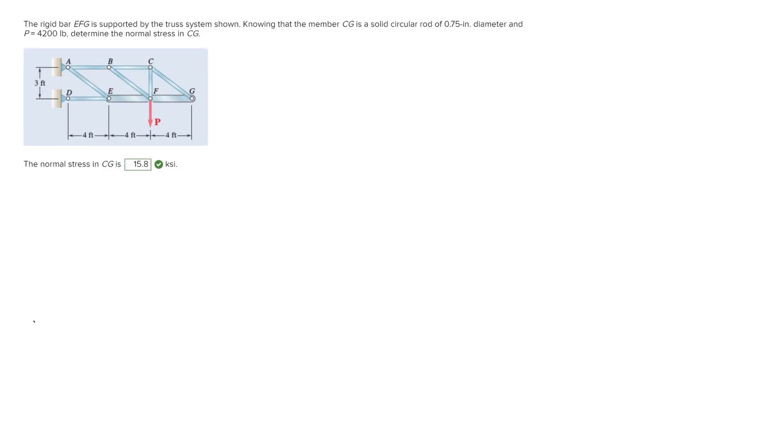With this problem we're trying to determine the normal stress in member CG of this truss system, which is this member right here. We are given the force P which is equal to 4200 pounds, and we're also given the diameter of the member CG which is 0.75 inches.